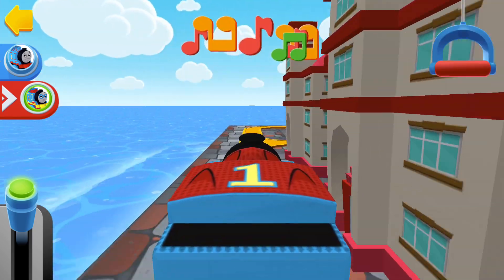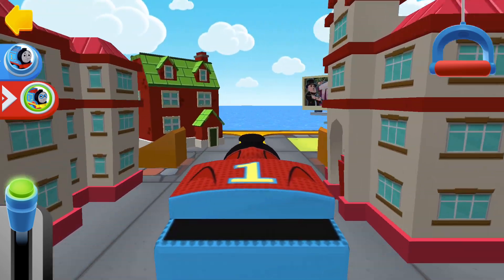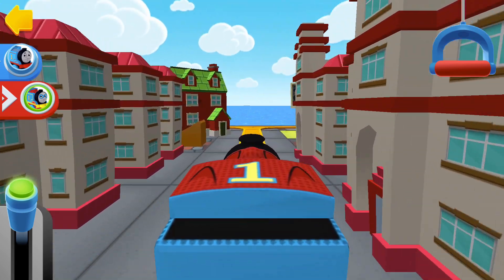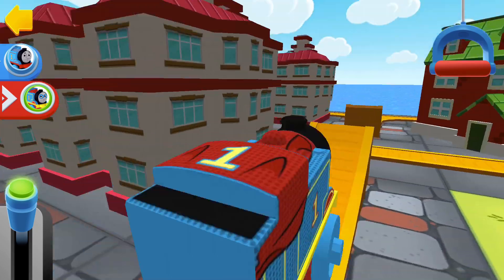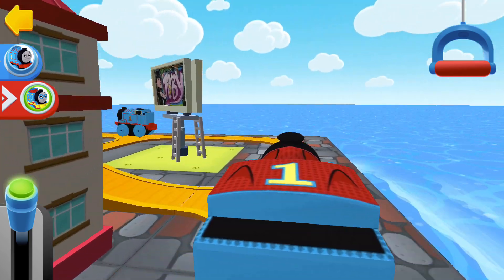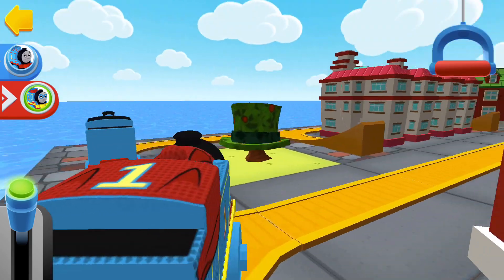The engines love that sound! Clear the tracks! Engine coming! If you complete this train set, you'll get a new surprise!